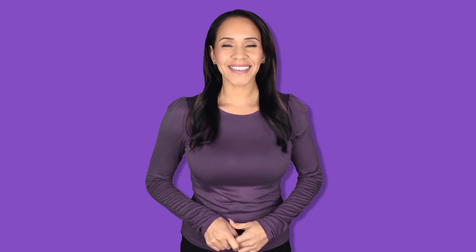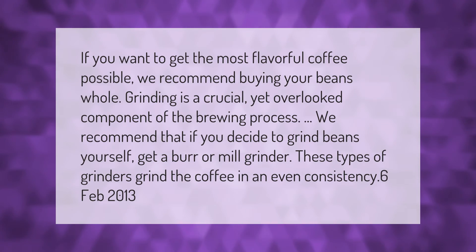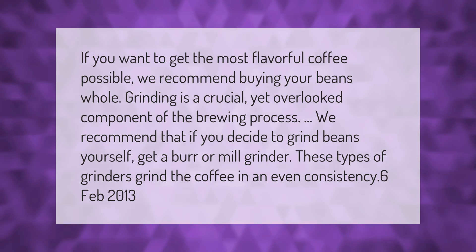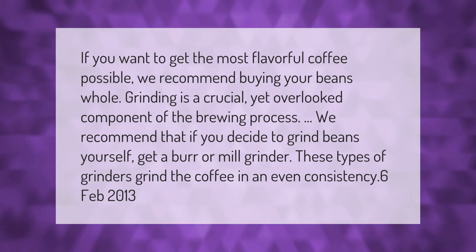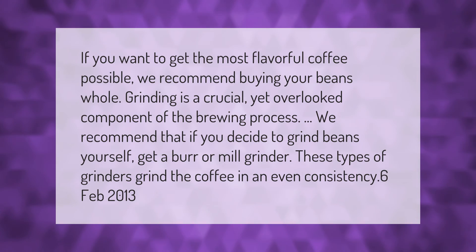If you want to get the most flavorful coffee possible, we recommend buying your beans whole. Grinding is a crucial yet overlooked component of the brewing process.